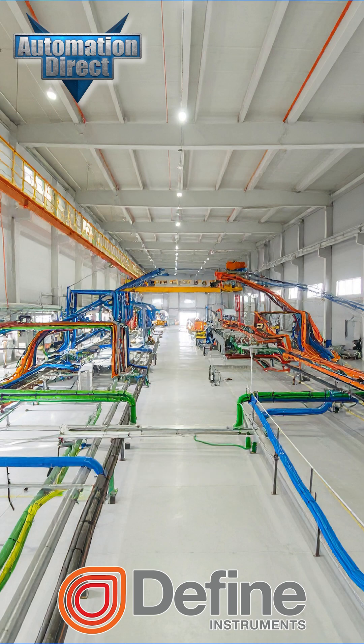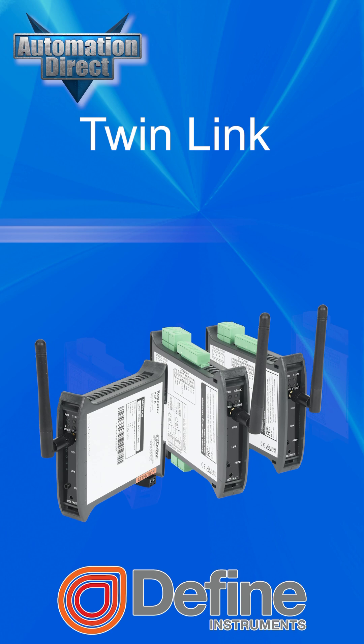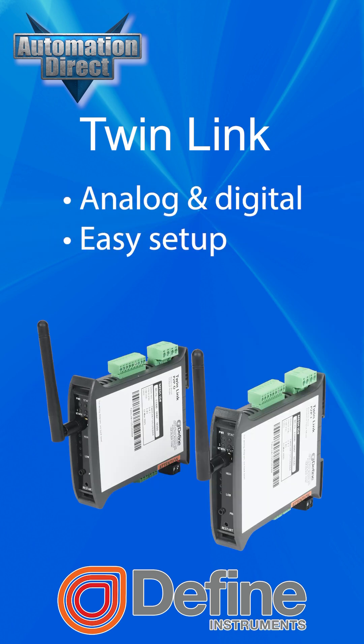Say goodbye to complex and expensive wiring. Twinlink wireless I/O devices deliver reliable, bi-directional communication in places where traditional wiring is difficult or just not possible. Each paired sender and receiver creates a dedicated radio link to transmit analog and digital signals with minimum setup.